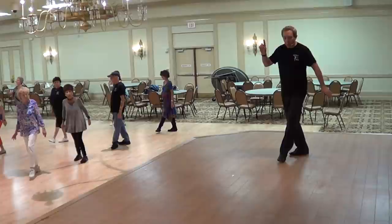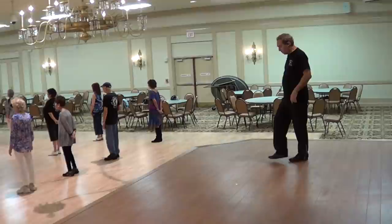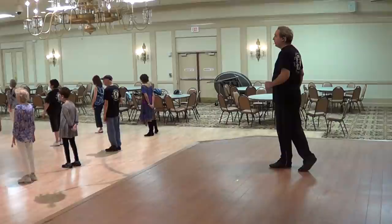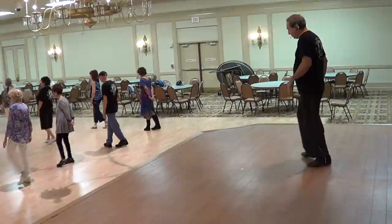Now the dance will start again. When you get to the back wall, face the back wall and finish with your cross, side rock, back, recover — there will be an 8-count tag. It will be done on the 6 o'clock wall: point your right toe to the side, behind, side, cross, point your left to the side, behind, side, cross.